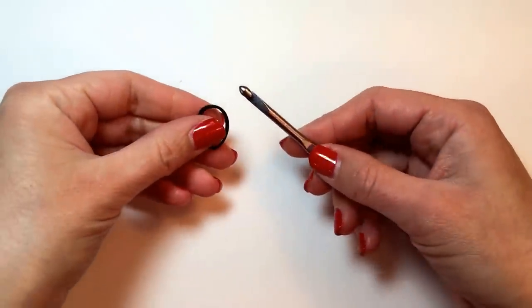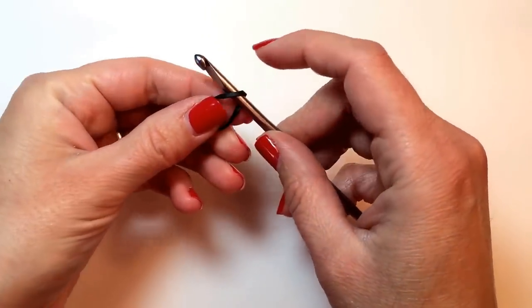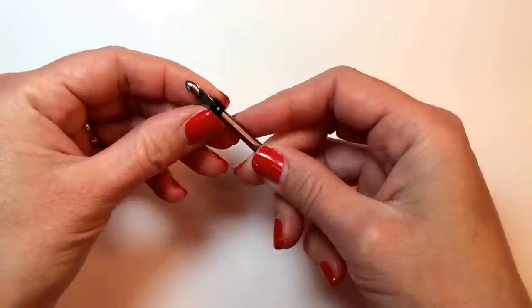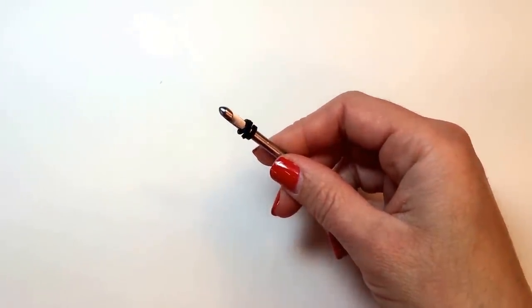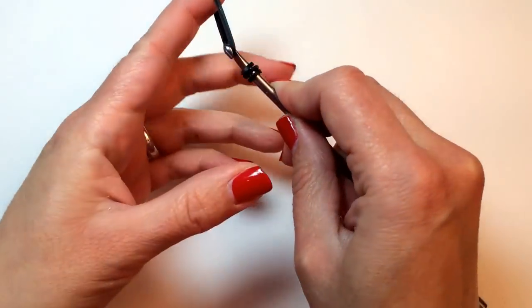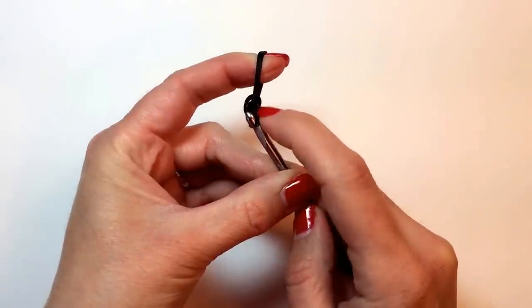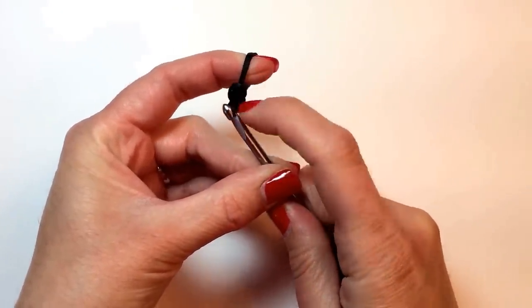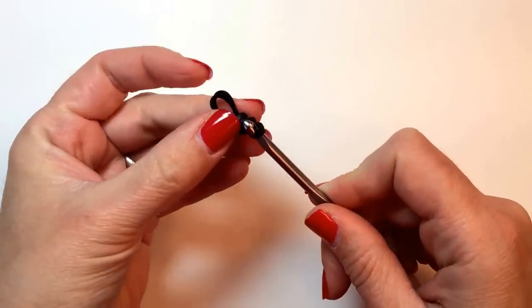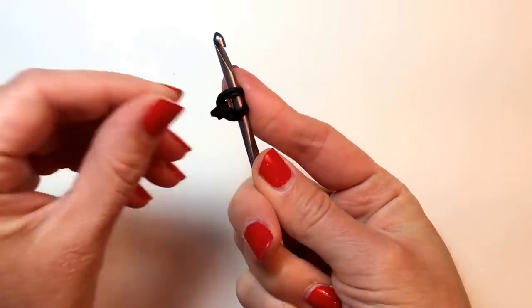So if you're ready to start, we begin with the point of the pencil. I'm taking a black rubber band and wrapping it around my hook three times. Then take two in that matching color of the lead of your pencil, pull it tight, and push that tripled-over band to the center, and fold it over onto itself. And that is your pencil point.